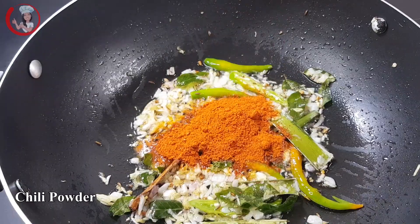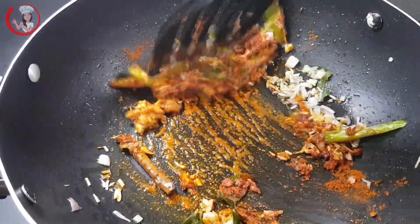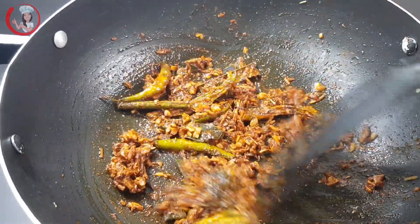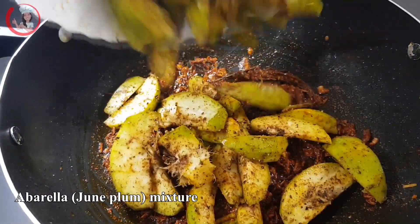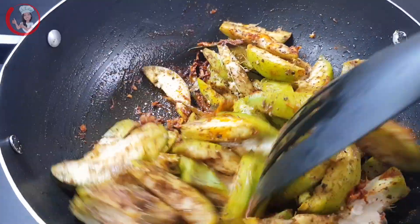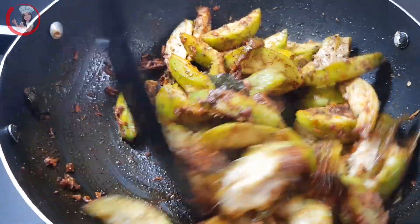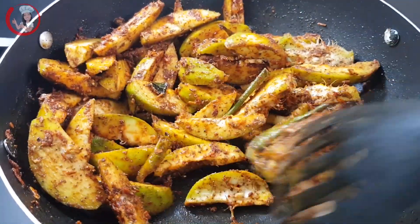Add the meat with the meat. I will stir it up and stir it up.